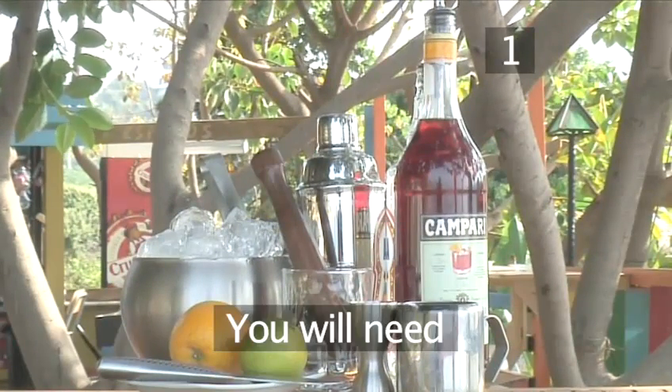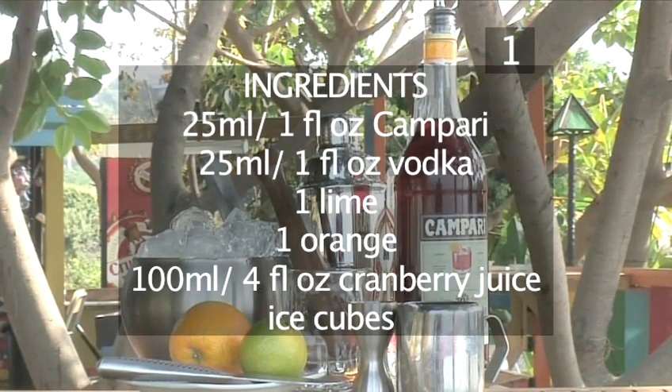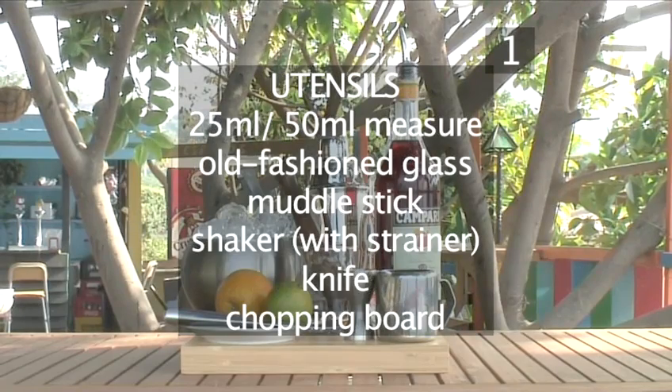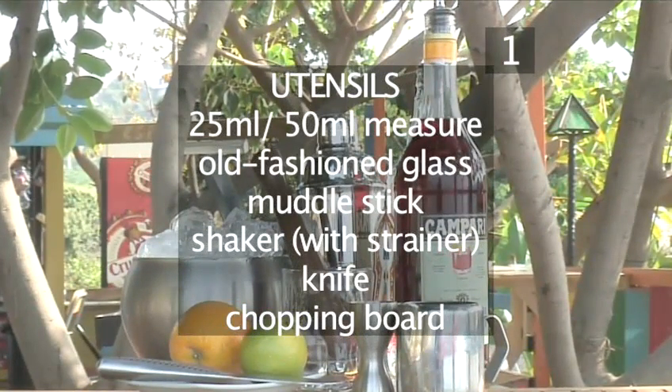Step 1. You will need the following ingredients and utensils: 25ml of Campari, 25ml of Vodka, 1 lime, 1 orange, 100ml of cranberry juice, ice cubes, a 25ml and 50ml measure, an old-fashioned glass, a muddle stick, a shaker with strainer, a knife, and a chopping board.